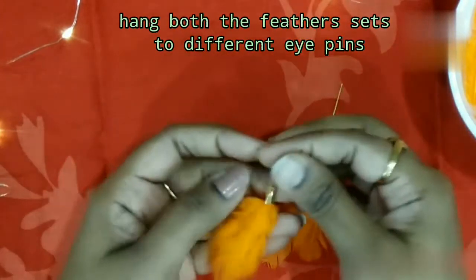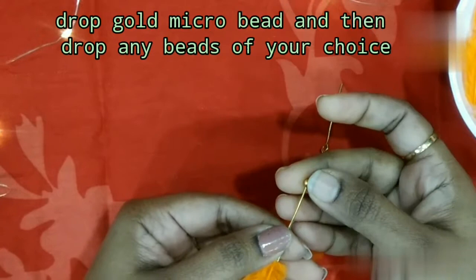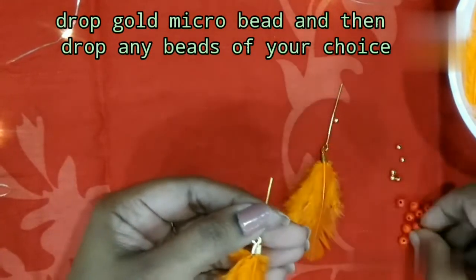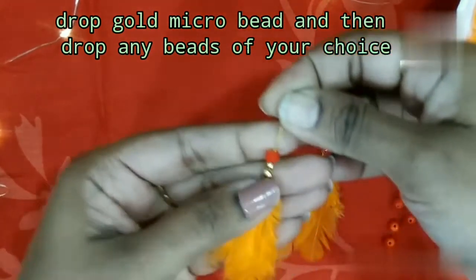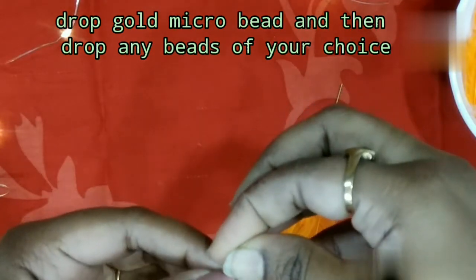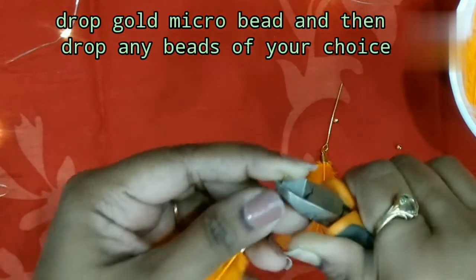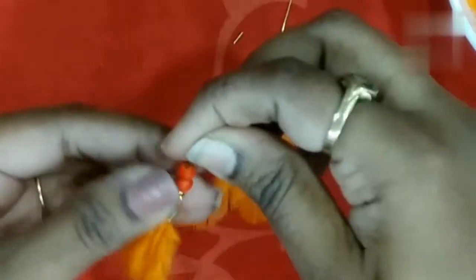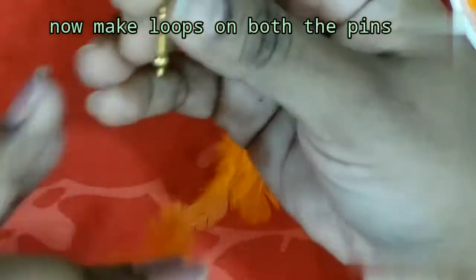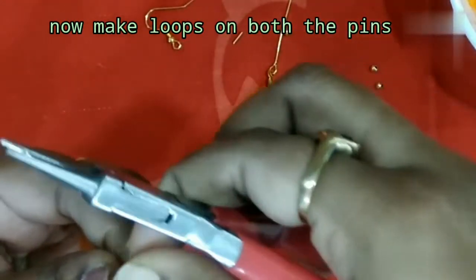Next step: on each eye pin, first add a micro gold bead. Prepare 3 eye pins, bending them in the opposite direction.